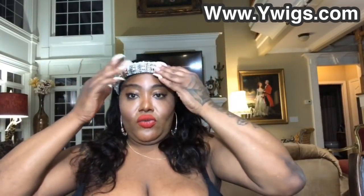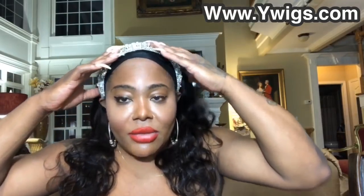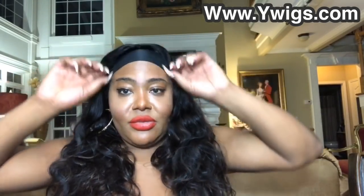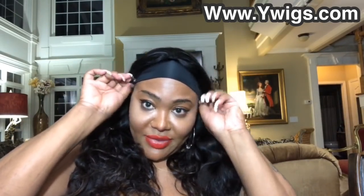Just headband realness, girl! Put this headband down like this, put her on — put on this headband like this. I love it!